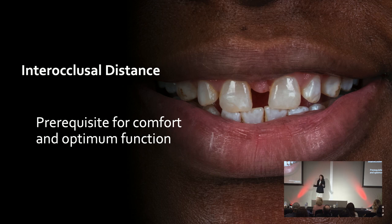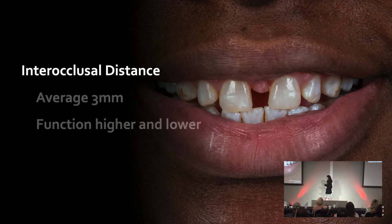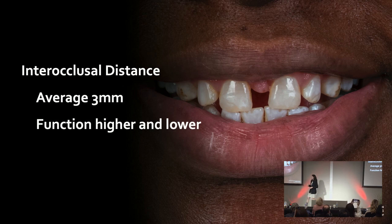The main goal of any full mouth rehab is that we want our patients to be comfortable and we need them to function. This is an aesthetic symposium, so we obviously want things to be beautiful, but most importantly they need to be comfortable and functional. Referencing the GPT — the Glossary of Prosthodontic Terms — interocclusal distance means the vertical dimension of rest minus the vertical dimension of occlusion. On average, most patients have about three millimeters of space. A lot of us function at a higher distance, some at a lower distance.